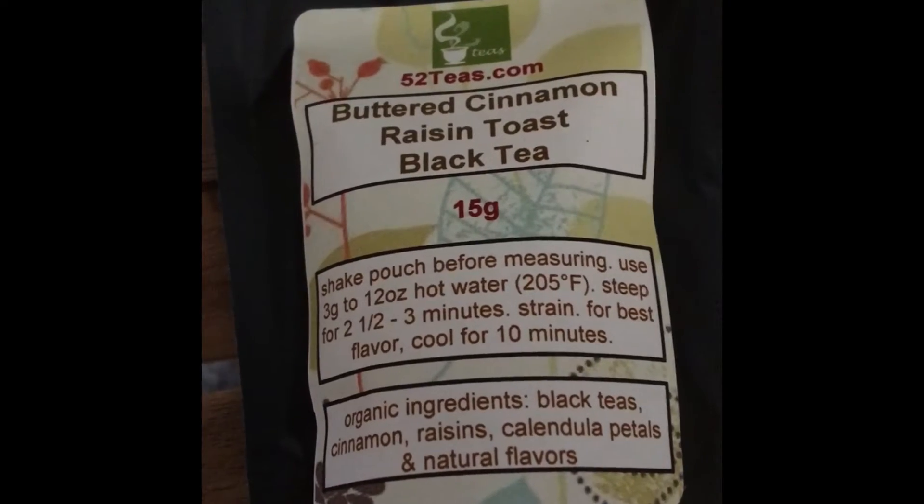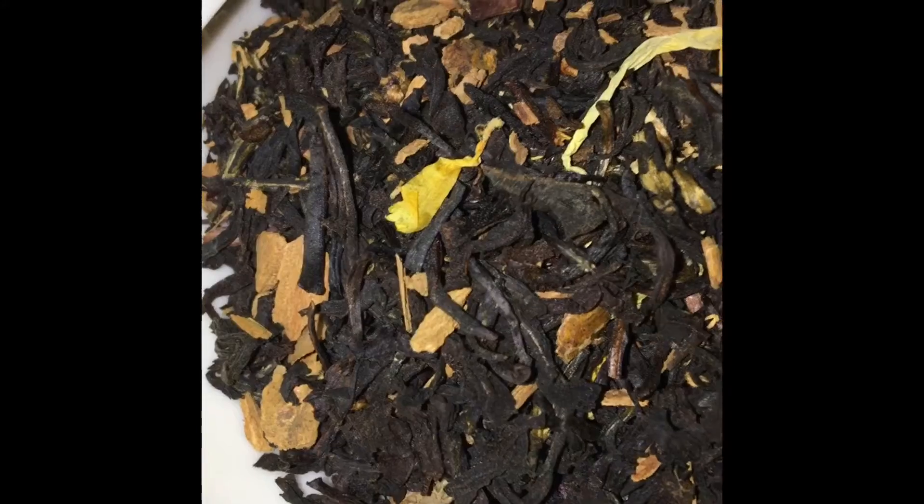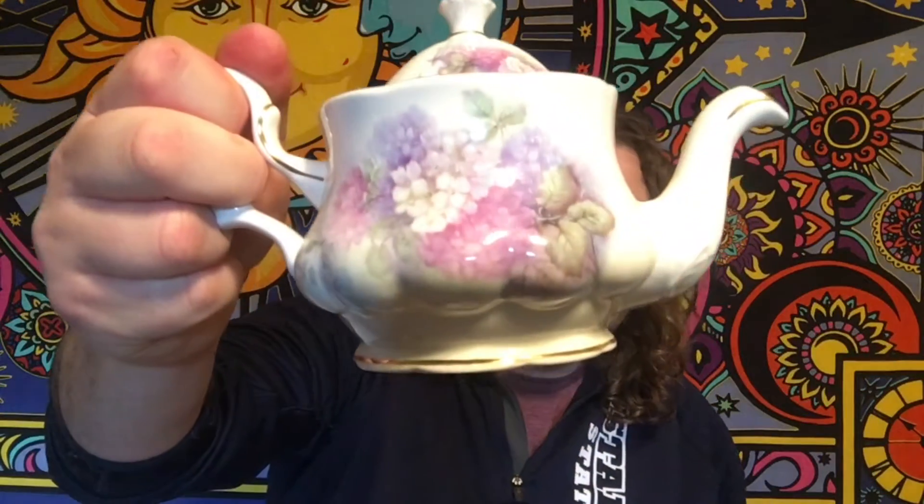I let this sit for two and a half minutes per instructions and I've let it cool for 10 minutes. This tea has organic black tea, cinnamon, raisin, candula petals, and natural flavoring. And I am brewing it in my Crown Dorset teapot today.